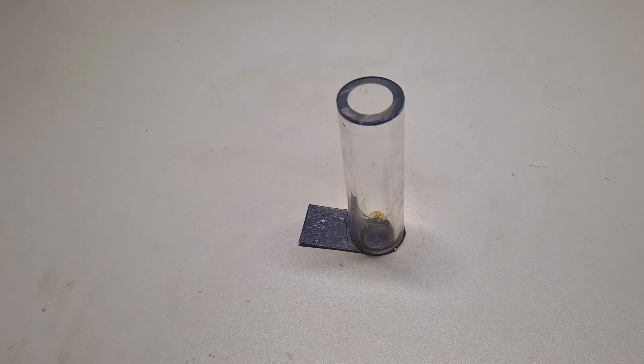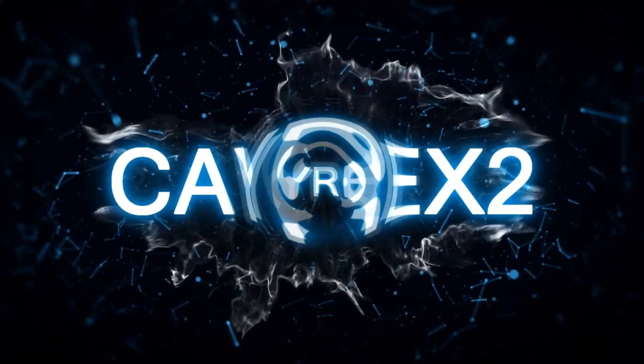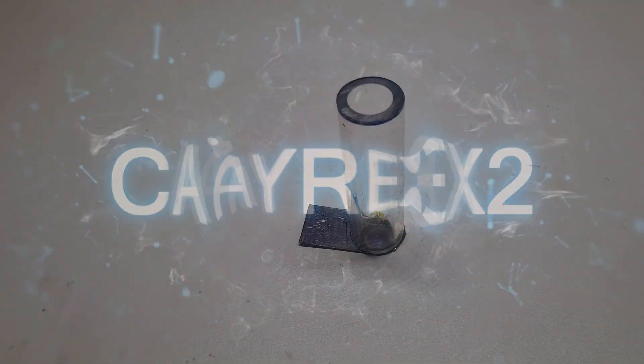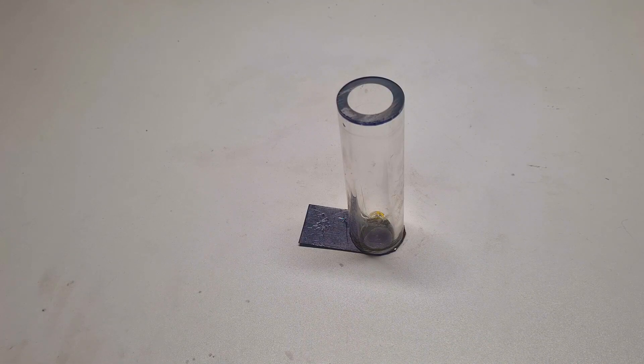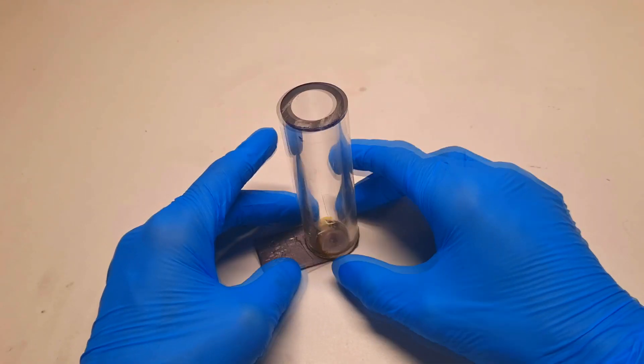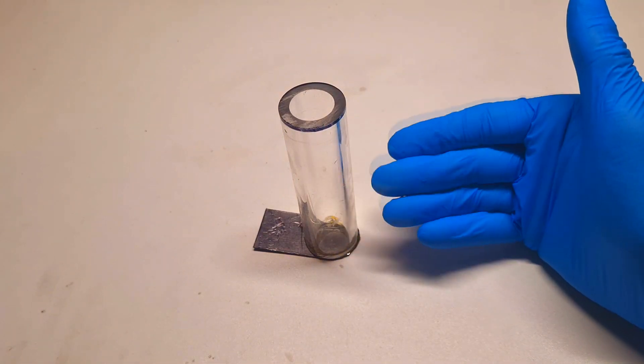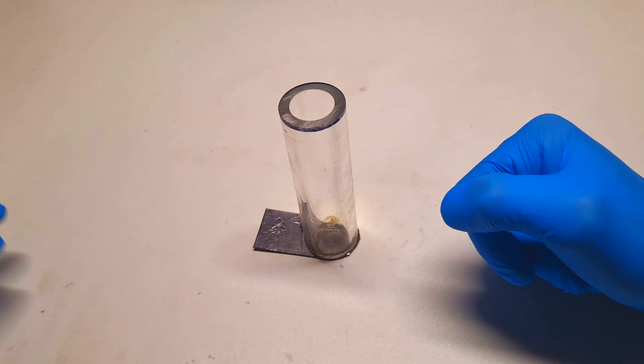In this video I will go back to the zinc bromine battery, because I found some research paper with which I think that the zinc bromine battery can be a little bit better. In the past I made many zinc bromine batteries because the zinc bromine chemistry is really interesting, and it is also part of my hyperflow battery project.